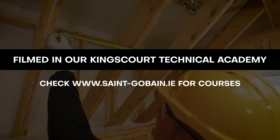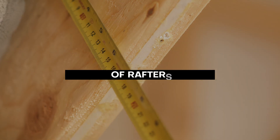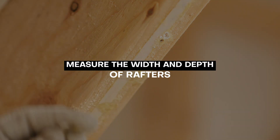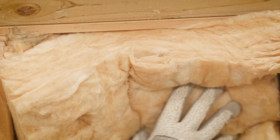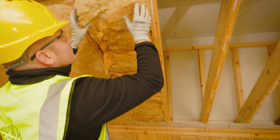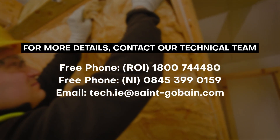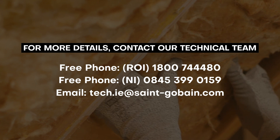Measure the width and depth of the rafters then select the required METTAC thicknesses to suit. With a warm pitched roof situation constructed with suitable low resistance roofing underlays and permeable roofing coverings, it may be possible to fully fill the Easeover METTAC into the depth of the rafters without the need to provide for a nominal 50mm ventilation gap below the roofing underlay.